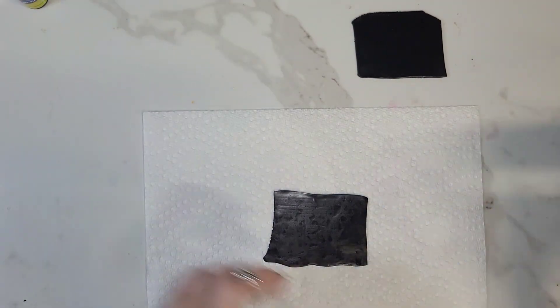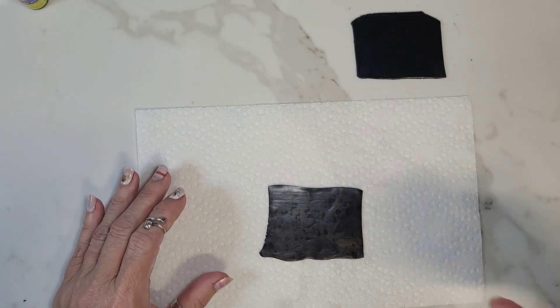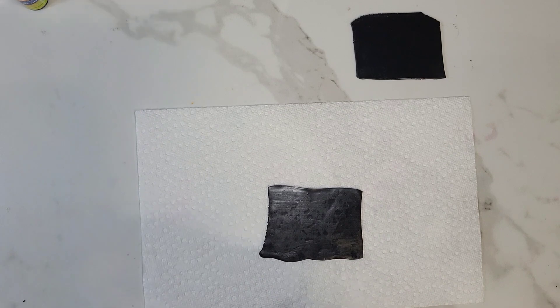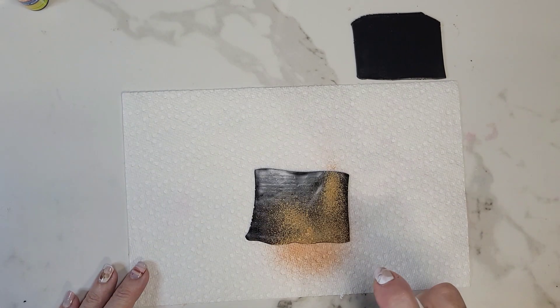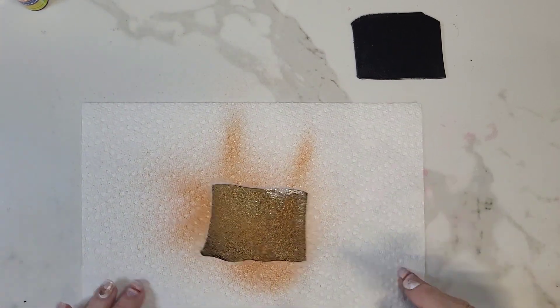And I'm going to use my copper spray. Shake it up really good and I'm just going to put a couple of sprays on top of this. It covers really well so you don't need too much.